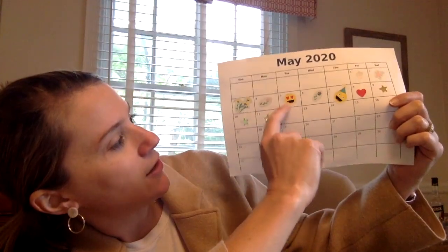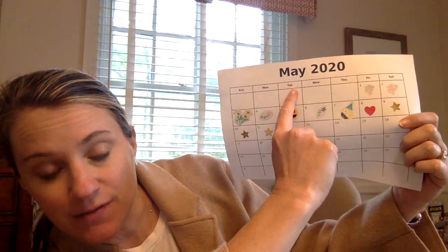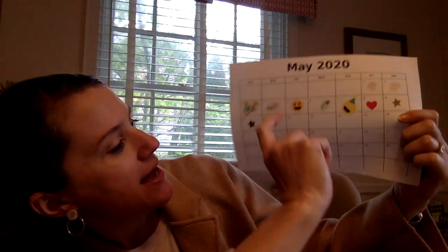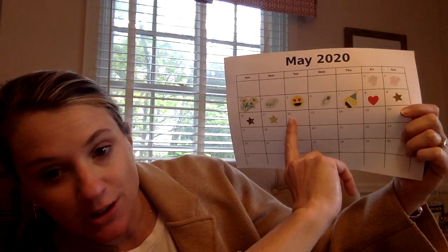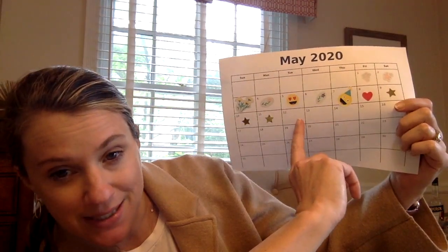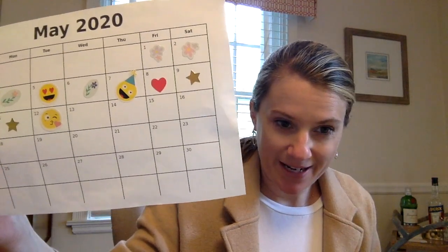Hi boys and girls! It's Tuesday today, so let's find it on our calendar. It's the next rectangle along and if you look up to the top it starts with a T for Tuesday — May 12th! Today is the 12th, so a 1 and a 2 make 12. So let's place a sticker on Tuesday. I'm gonna do a smiley face with a kiss. And now I'm ready to start.